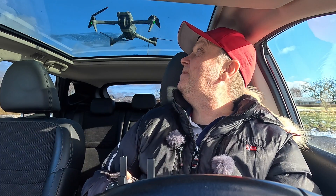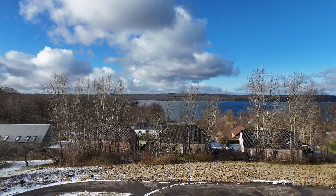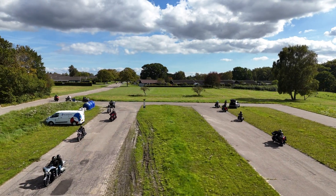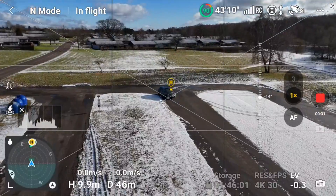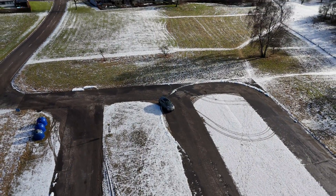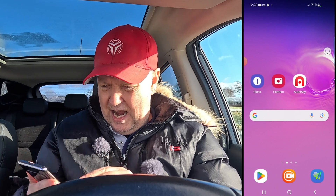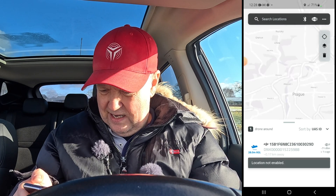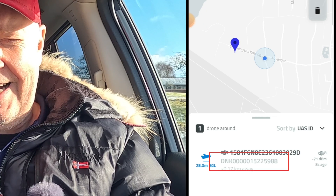Alright, let's get this test going. It updated the home point to where I am right now. So we'll position the drone somewhere here in the parking lot — this is the parking lot where all the bikers came when I was testing the Mini 4 Pro. We're not testing range here; I did that in one of the other tests. So let's put the drone here, take the phone, and launch the drone scanner app. It's already found it. You can see my drone operator ID ending in 5988.